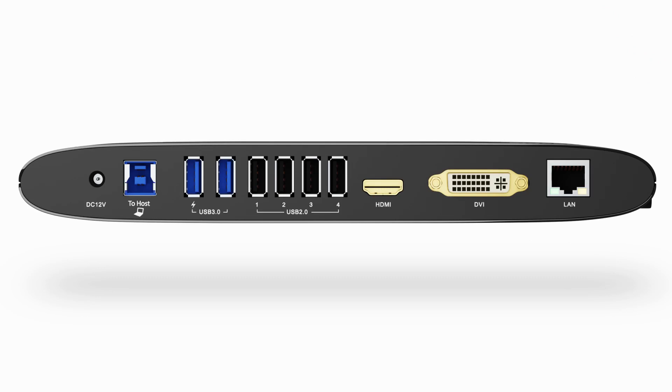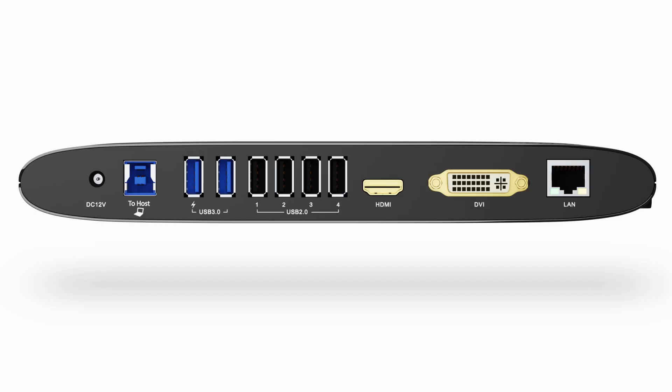Starting with the power port and moving along, we have the USB to host port — and that comes with USB and USB-C cables, so you're always covered — two USB 3.0 ports, and four USB 2.0 ports, so you're never unplugging one peripheral for another.